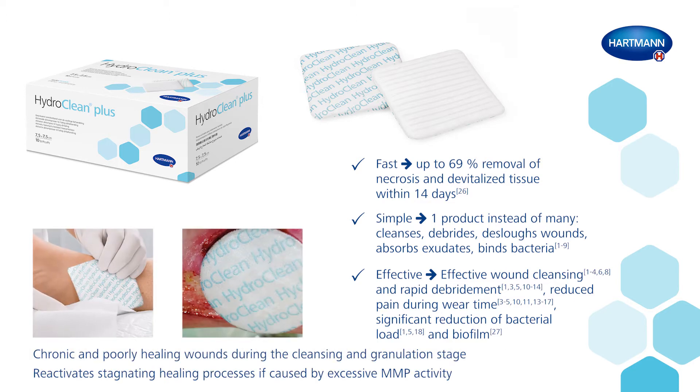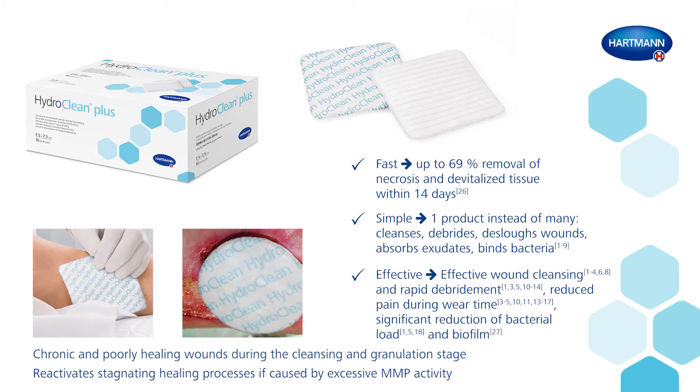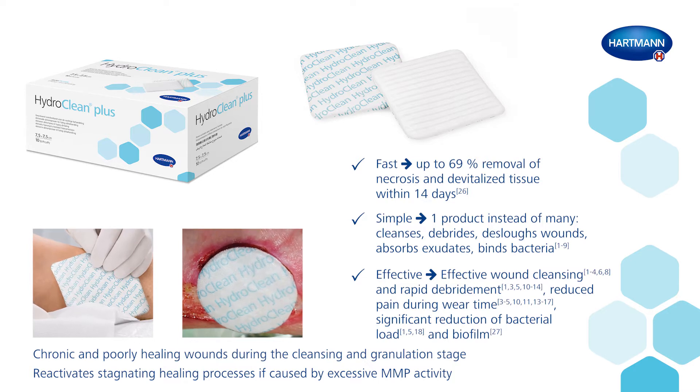The product is especially suitable for the treatment of chronic and poorly healing wounds during the cleansing and granulation stage. It can also be used for the treatment of infected wounds and for reactivating stagnating healing processes if these are caused by excessive MMP activity.